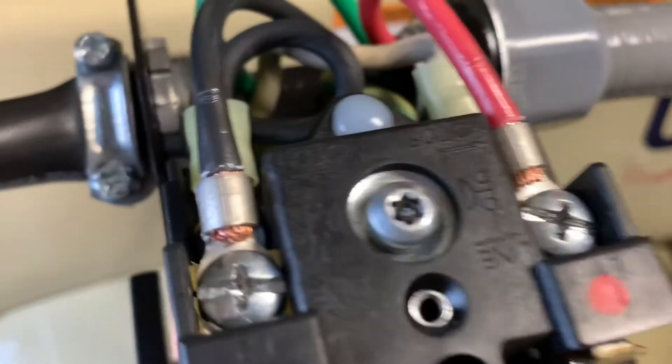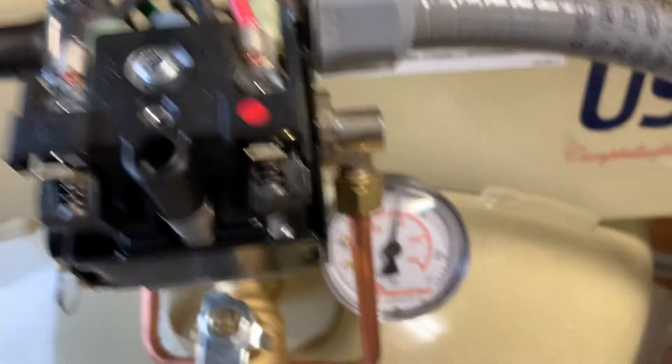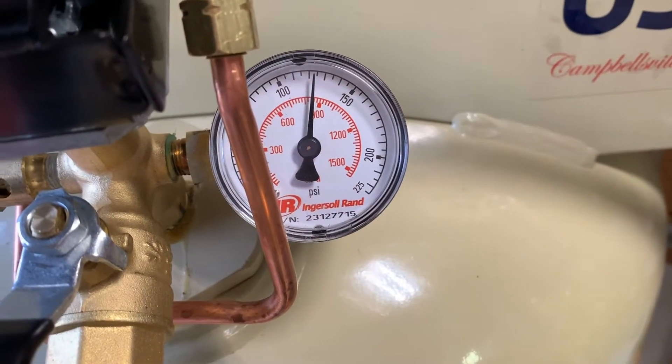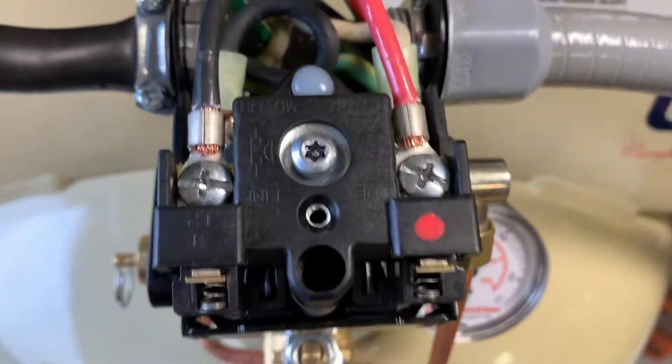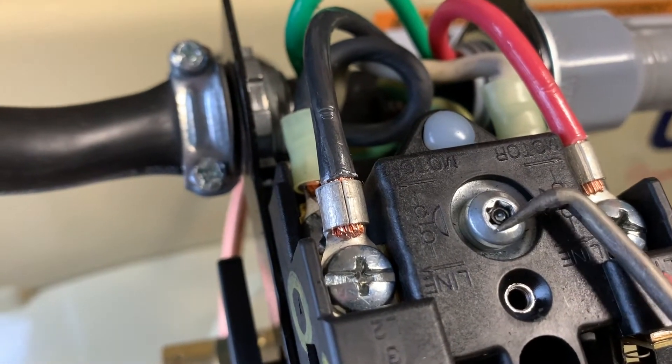On this Ingersoll Rand compressor it came with a fairly standard pressure switch. You can see it's kicking off at about 120-125 PSI. We should be getting 135, and inside this pressure switch — all pressure switches have one of these pressure bolts.